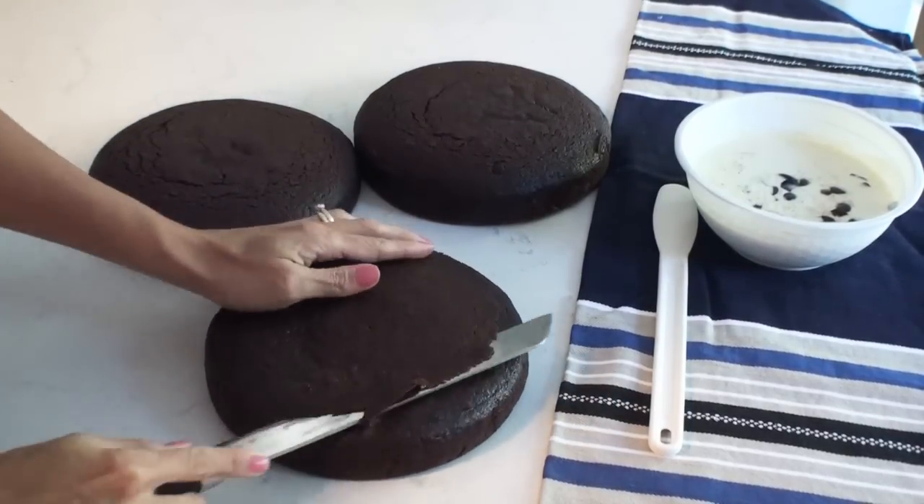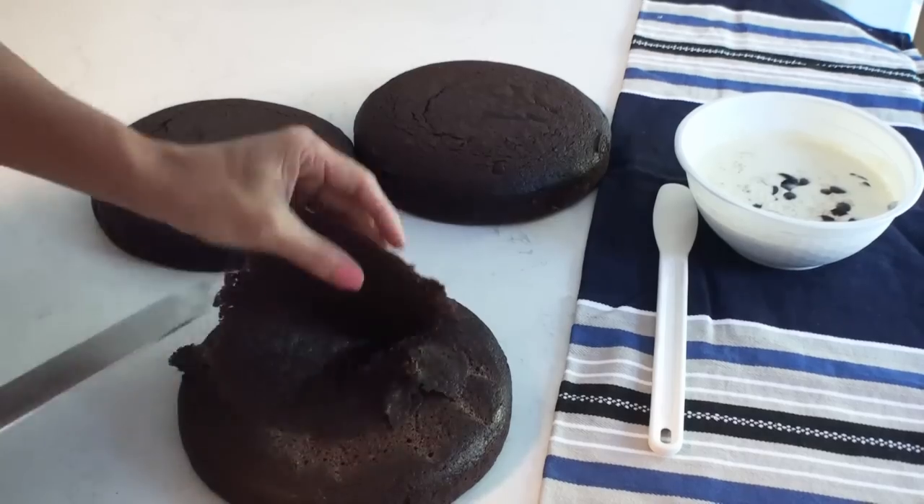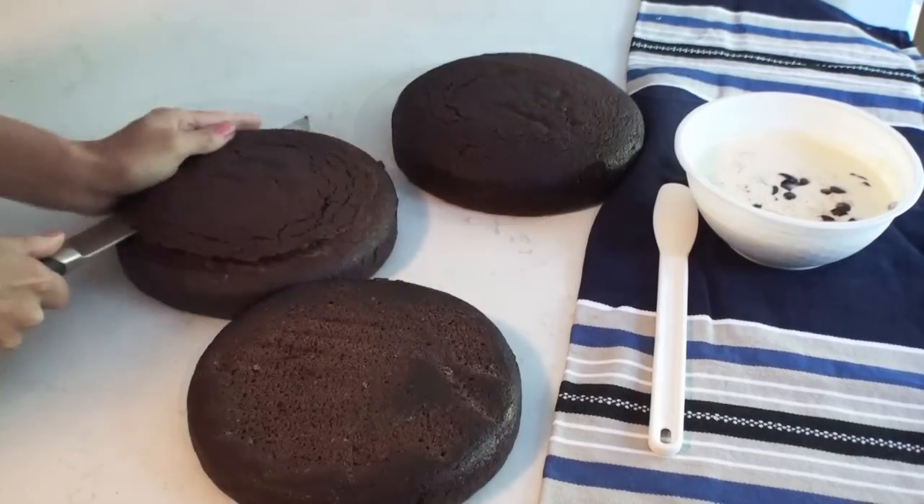Now here I've got my three cooled cakes and I just need to trim off the very tops of the cake because I need nice flat tops to stack this cake.